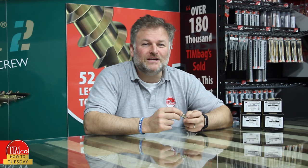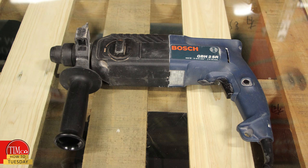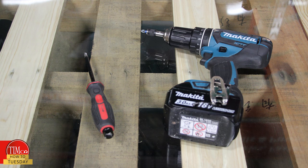There are four steps to installation. The tools you'll need are an SDS drill, the appropriate drill bit, a hammer, and either a screwdriver or combi drill.